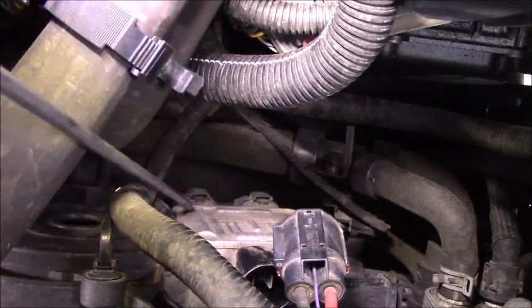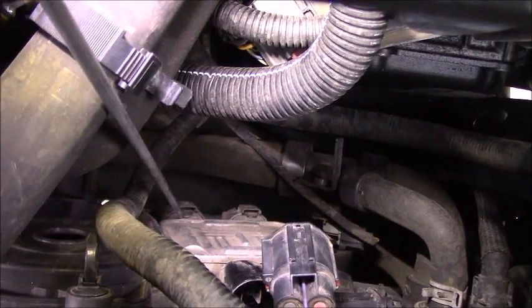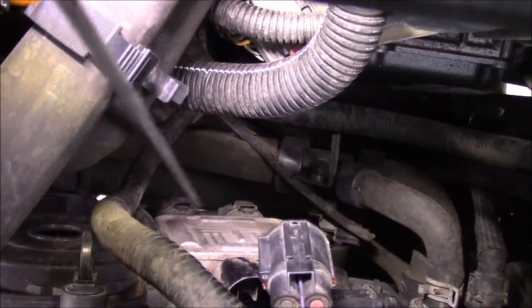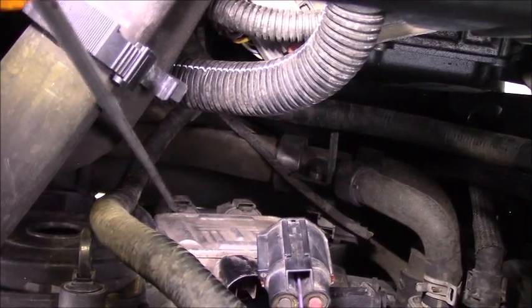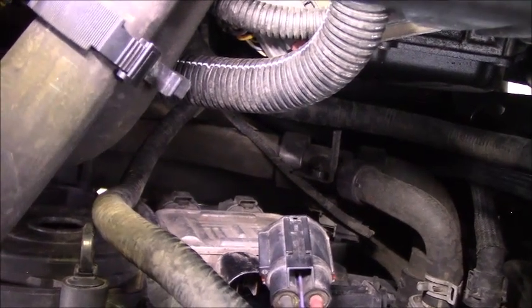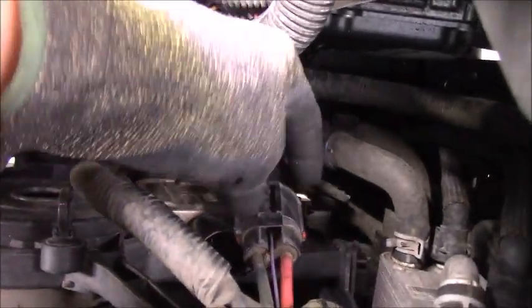And underneath the housing, as you can see, there are two connectors right there. I know what each connector goes to — one goes to each fan. As you can see, the fan stays on when connected.